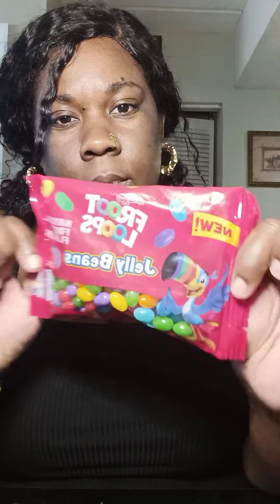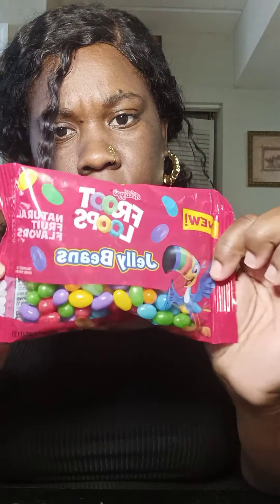Hey y'all, let's get into these Froot Loops that we can use. Got them pretty solid food. Y'all know last time I tried the gummies and the popsicles — they was nasty, so let's get into these.